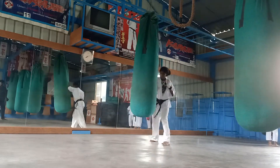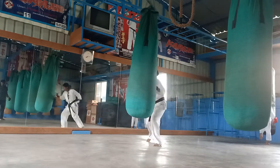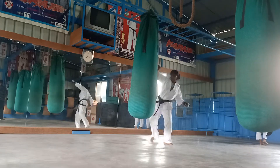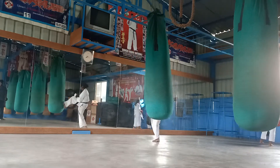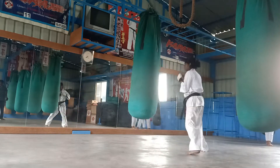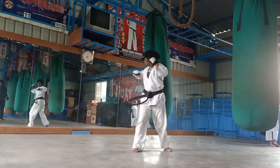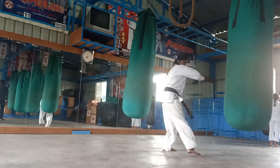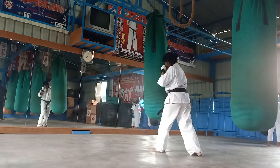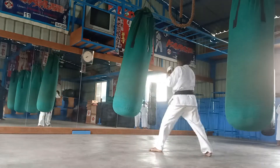Outer elbows, 2 inner elbows, 2 straight punch, 2 punch, knee kick — Gidan, Chudan, Jodan. Breathe, breathe. Front leg Megiri, front leg Mahoshi. That move — you can do a front leg, you can do Gidan, Chudan, Jodan, right. And keep things real — see the bags and attach to the outer elbows, 2 inner elbows, 2 straight punch, 2 optimal punch, to knee Mawashi.